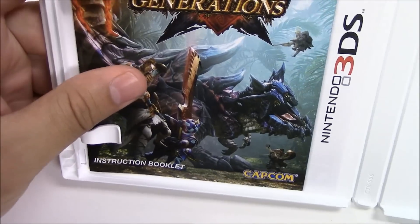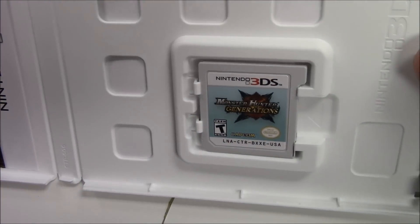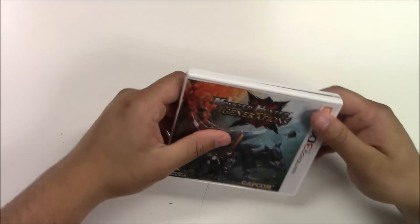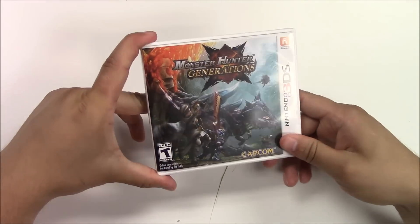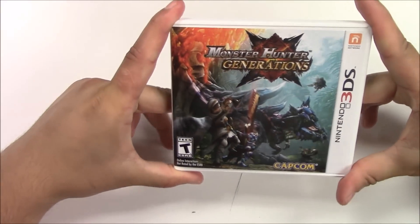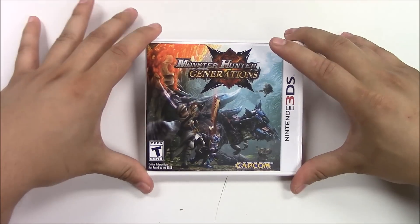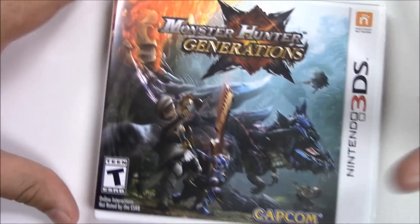Let's get a quick zoom in of the game cartridge — Monster Hunter Generations. Take a look at that. That pretty much wraps up this unboxing for Monster Hunter Generations. Thank you guys as always for tuning in with us at Poppy Games for unboxings. Don't forget to leave a like, comment, and subscribe — thank you guys, see you, bye.